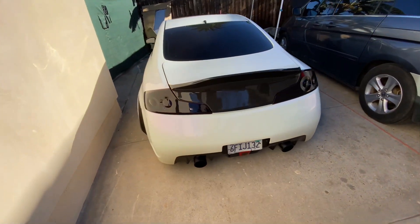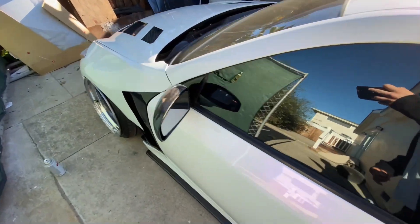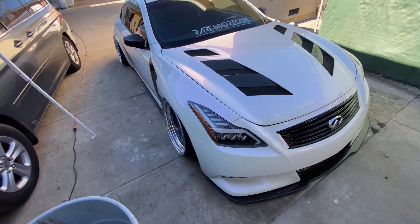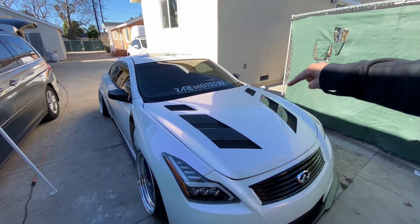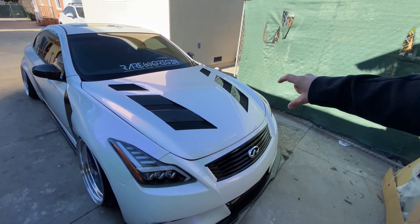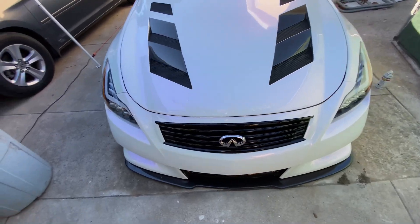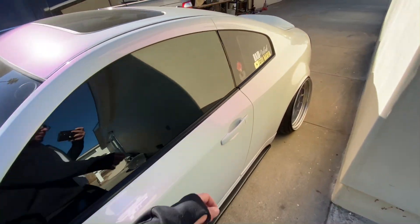Good morning guys, welcome back to the channel. So right here we have Ruby, been sitting all nice and pretty since the last show we went to. But today we're going to be taking off the battery covers, windshield cowl, and the radiator cover because we're going to go get those hydro dipped in carbon. We're going to be going with H2O Creations. Let me open up the hood real quick.